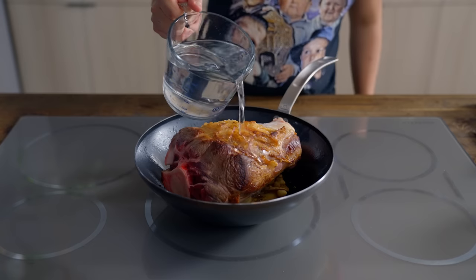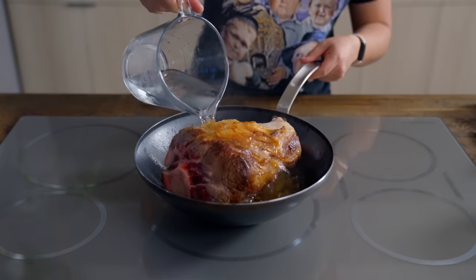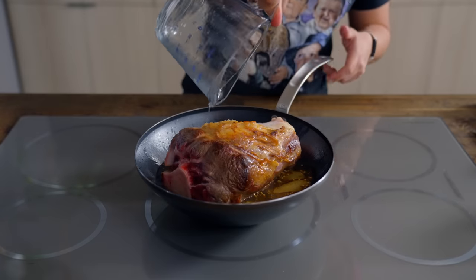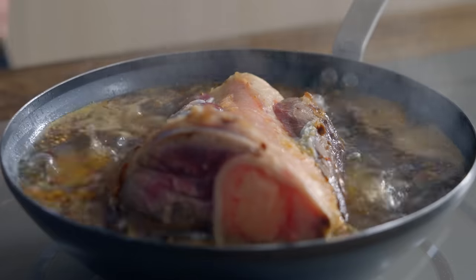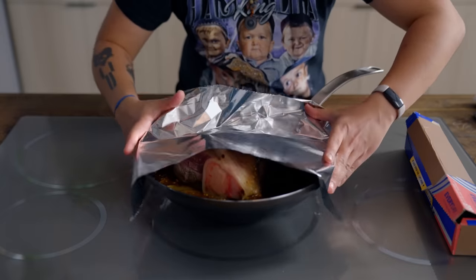Add the beef back in and enough water to cover halfway, around 7.6 cups. While that's coming up to a boil, cover with aluminum foil. For a chuck roast at home, cook at 350 for around 4 hours. Because of the size, this shank took around 5 and a half hours.